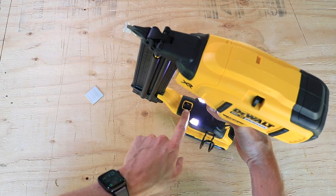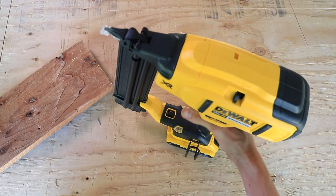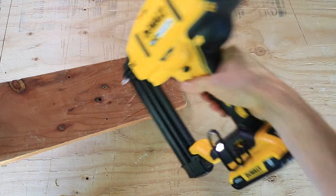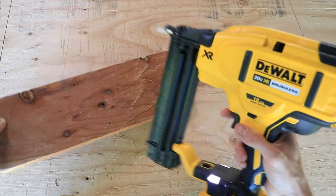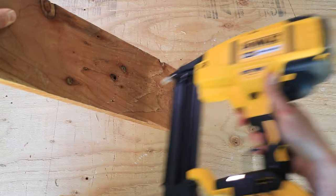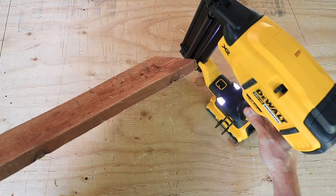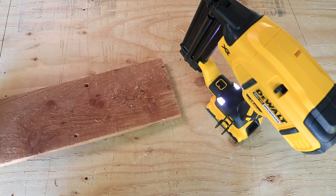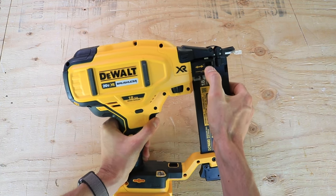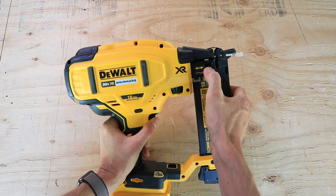Right here you have a switch that goes from sequential action to bump action for rapid firing. On sequential firing, you push it, pull the trigger, and you have to go through that cycle every time you want to fire — push it down and then fire. Moving it to bump action, I was really surprised by this feature because of how rapidly it will fire. I figured there would be some sort of a delay, but you can fire it pretty much as fast as you can bump it against the surface. If you flip it over on this side, you have a depth adjustment wheel, and a nail depth indicator so you can see where it's set. It's kind of hard to tell, but you'll get used to it after using it a little bit.